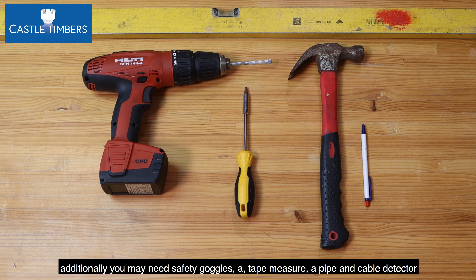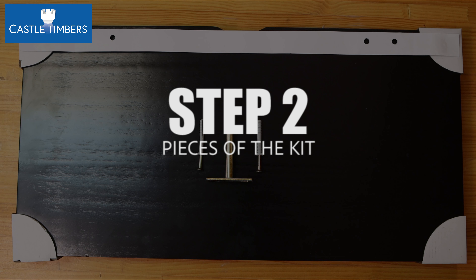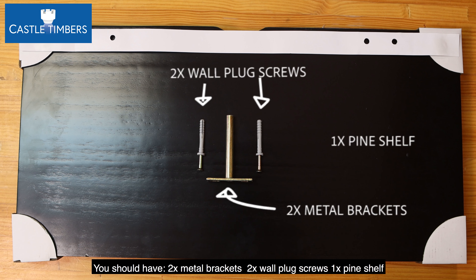safety goggles, a tape measure, a pipe and cable detector, and a step ladder. Step two: ensure you have all the pieces of the shelf kit. You should have two metal brackets, two wall plug screws, and one pine shelf.